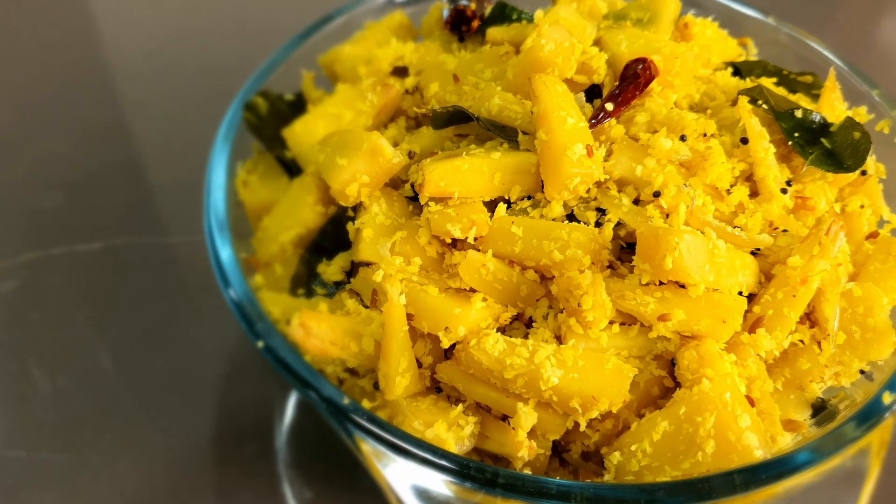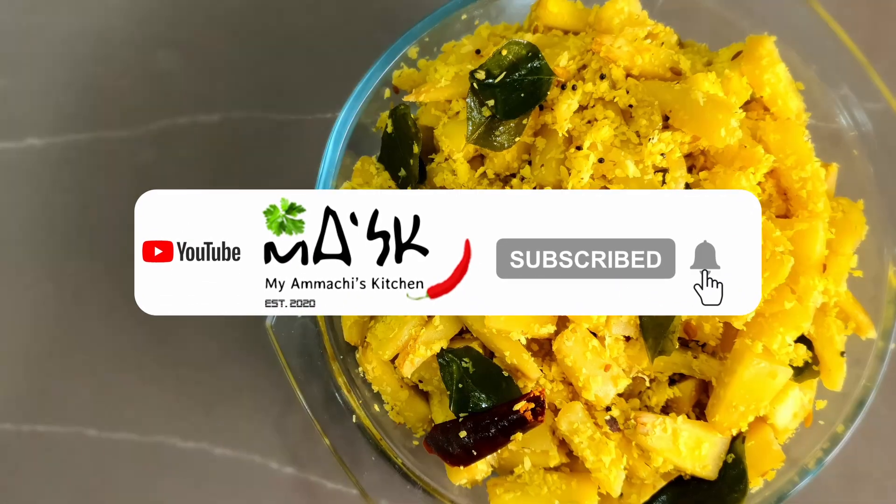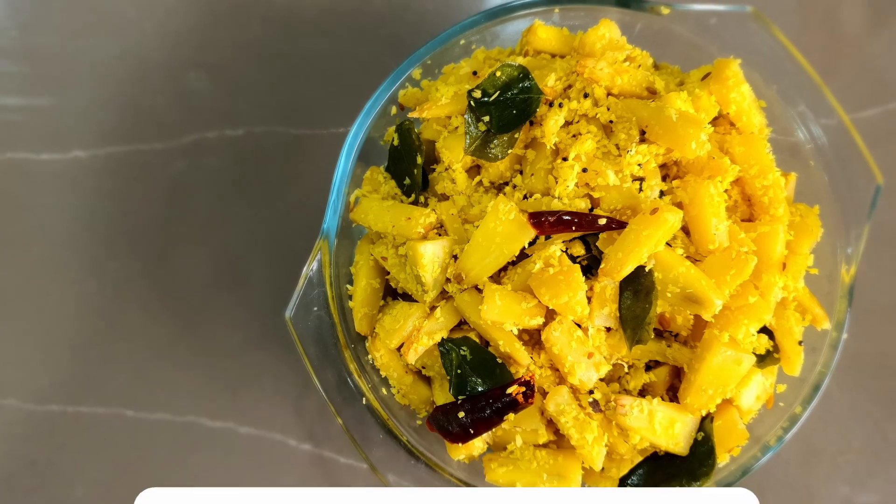Please like and comment. I will end this video and see you in the next video. Bye! Take care!